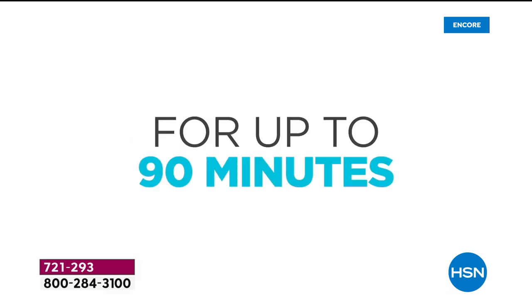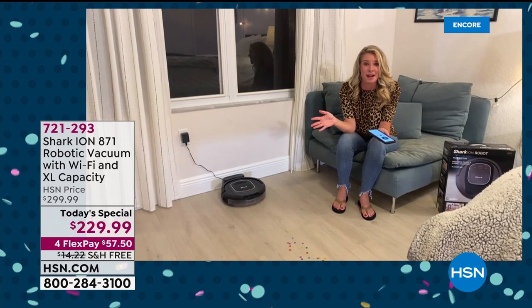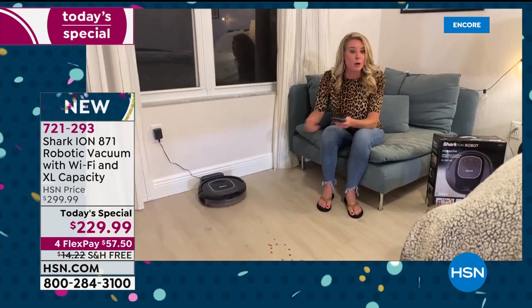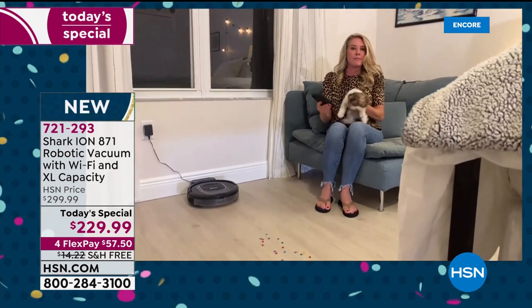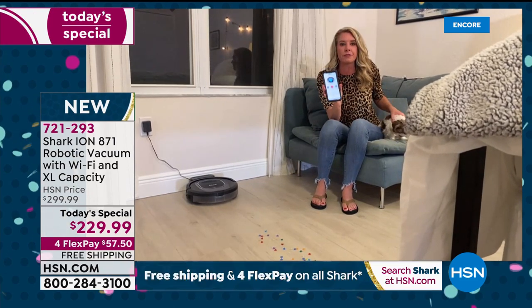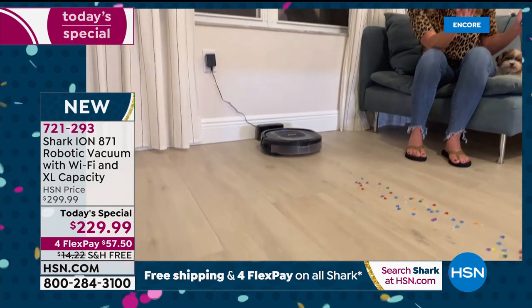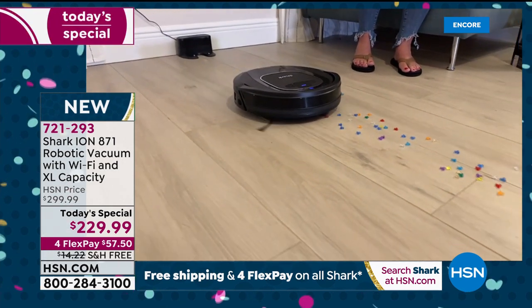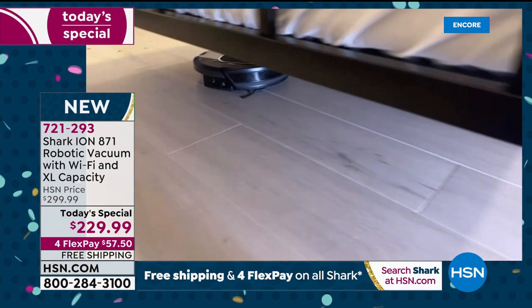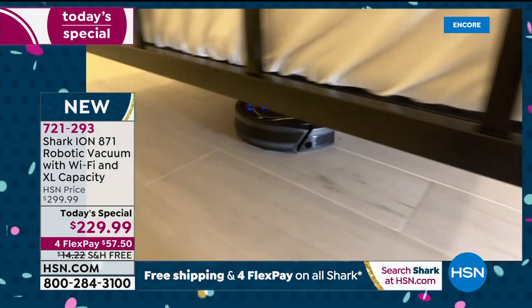Why this model, why this robot? If it's not a Shark, it's just another robot. First and foremost — it's a Shark, with more suction than the previous model. I have five running through my house and my dog Buster couldn't care less. They're quiet, not intimidating. You can download the free app, pair it to the vacuum, and wherever you have Wi-Fi — at work, the grocery store, coming home from vacation, at the airport — you can set it to go.